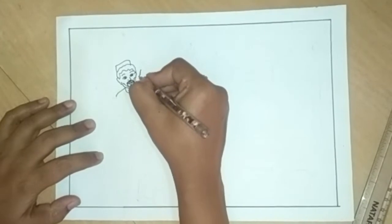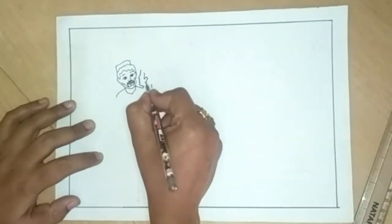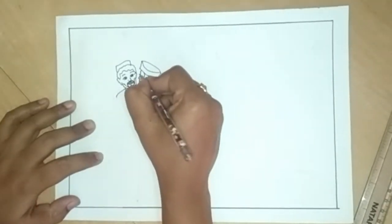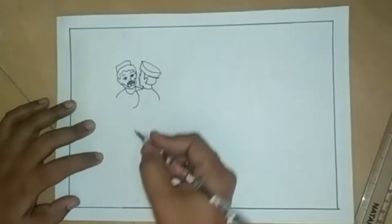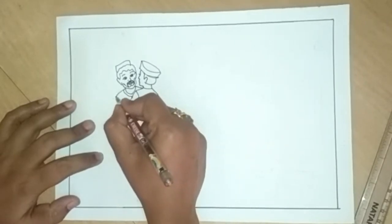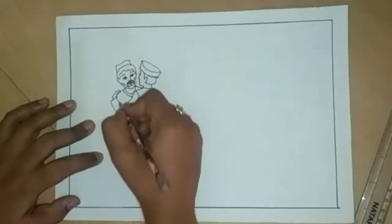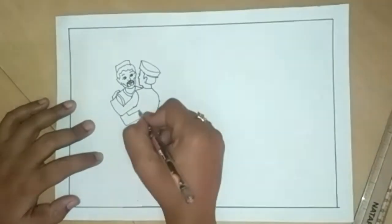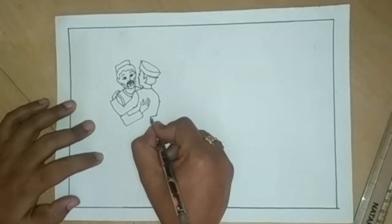Now I am going to draw the second person from the back side. Draw the face line like this. This is the ear. Draw the cap like this. Draw shoulders. Draw a hand in a V-shape. Now draw another hand like this. Draw fingers here.